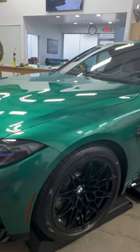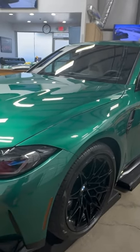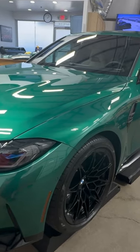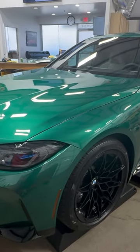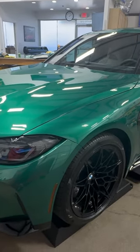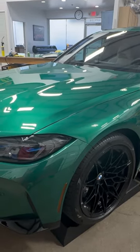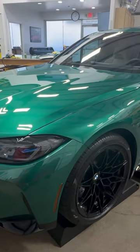Hello, clear bra north dallas — BMW M3 Comp with Ultimate Fusion PPF. I keep calling it Ultimate Plus Fusion, but it's a variant of Ultimate Plus: the same film with a ceramic coating manufactured into the top coat. It carries a four-year warranty on the ceramic coating and a ten-year warranty on the film. As always, this is a full car install.